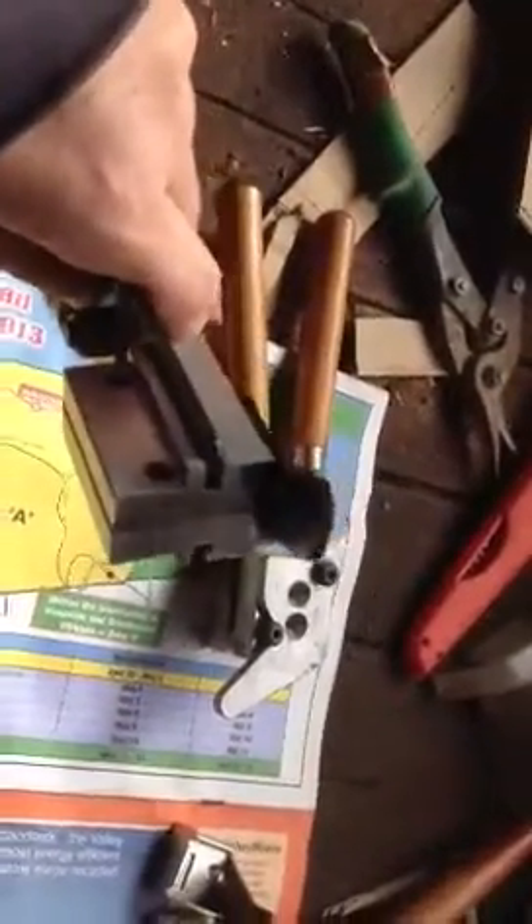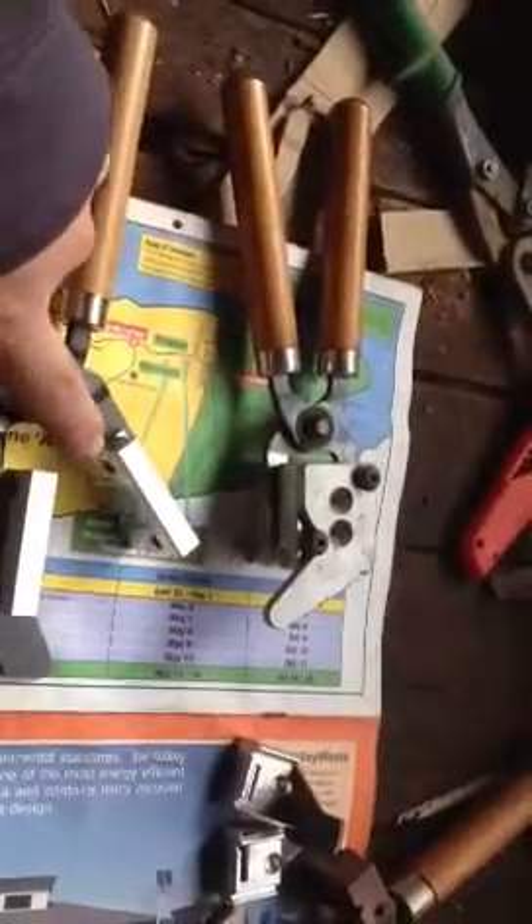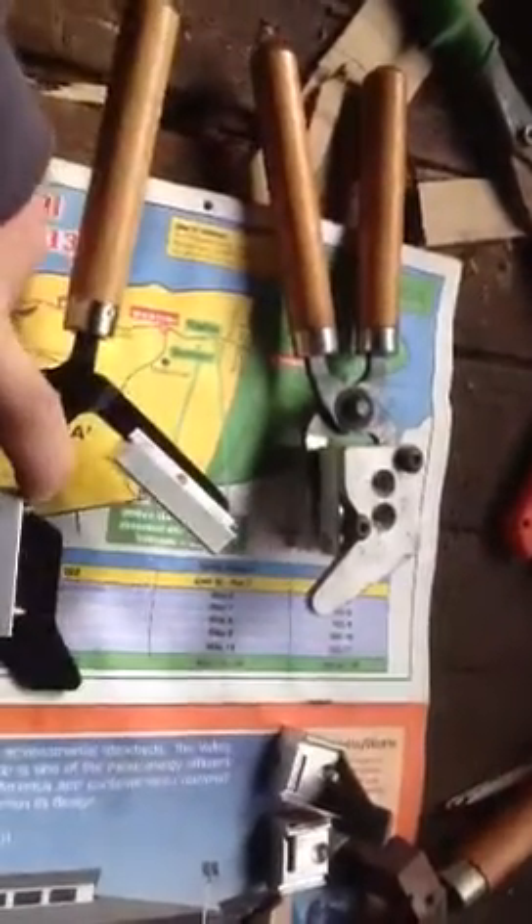I just want to do a quick little video. I received a new mold the other day in the mail. It's a Lee mold, but it's got a different shape to it. It's got a few upsides — you've got Allen keys here to remove the mold, and it's got the Lee 6-cavity alignment pin system.